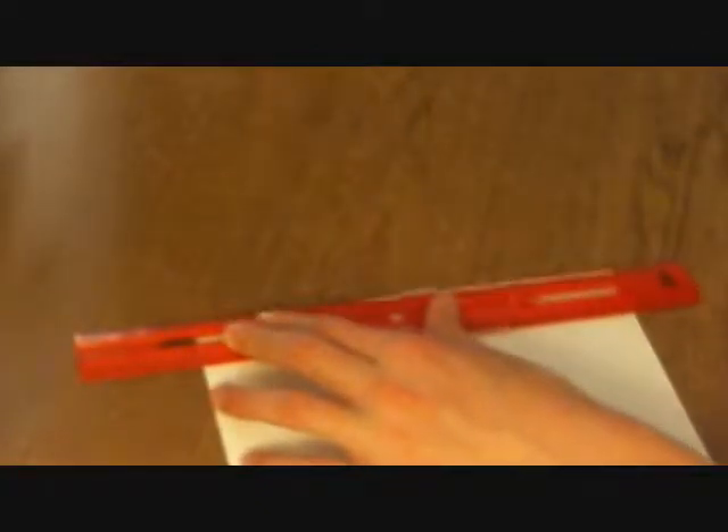Alright, the second trick is how to tear paper really neatly in half — how to make a really straight line while tearing paper. All you need is a ruler and whatever you're trying to tear. Just take the ruler and lay it across the line you want to tear, then tear into the ruler, and it'll make a really clean line.